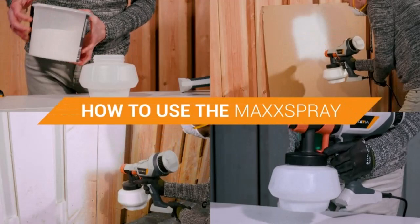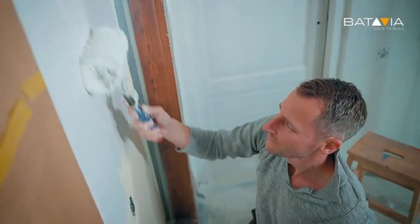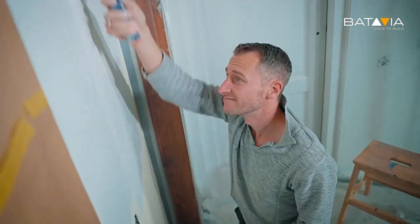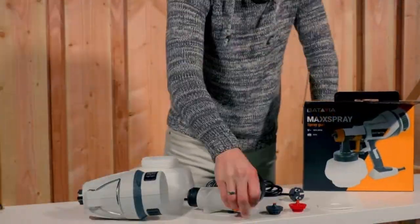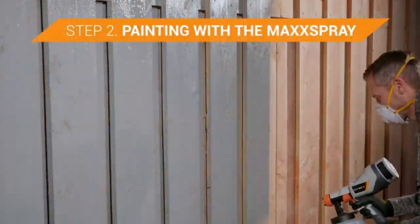Get scrap plywood or scrap materials that match the type of materials you plan to paint. Get a feel for handling the gun and understand the flow rates and thickness of the coverage. See how the spray fans out and look for overspray, and notice any tips. Practice moving the spray from side to side.